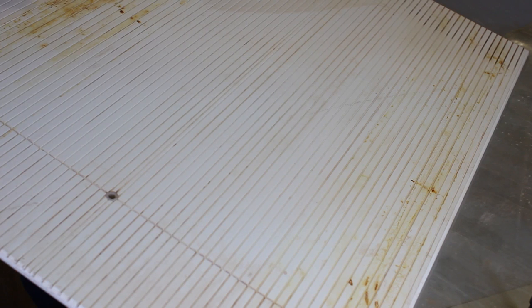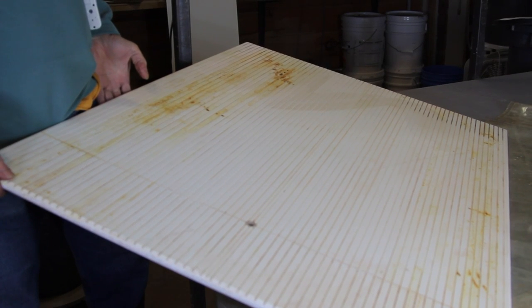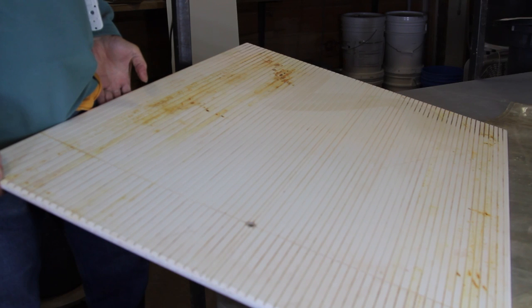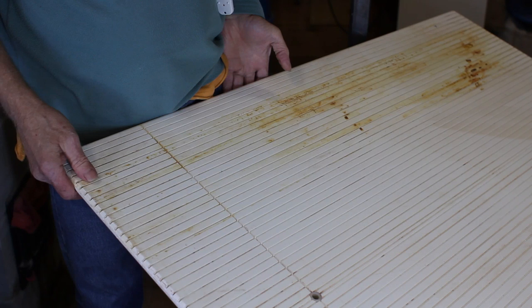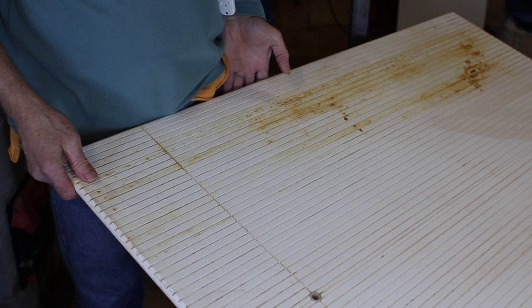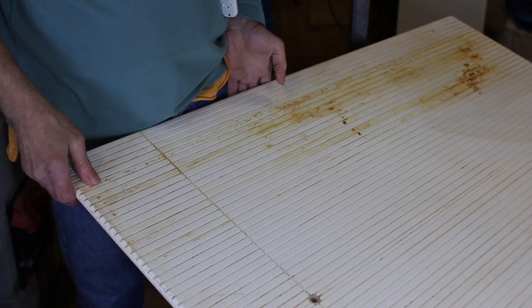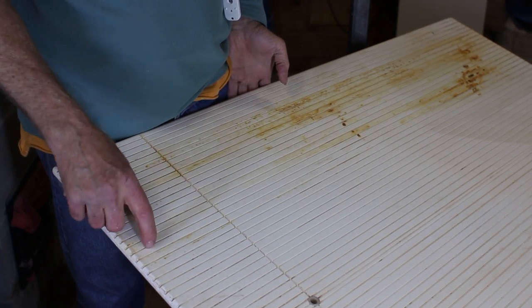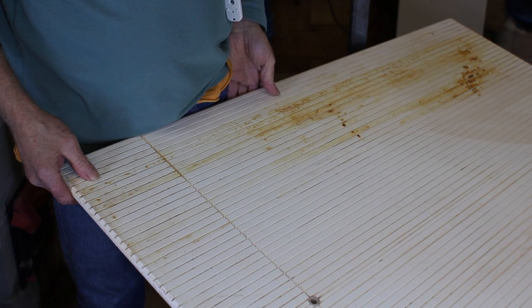This is a piece of plastic sheeting called Marine Board. It's used along the Maine Coast for boat construction and cabin interior construction. It's basically a stable polyethylene type plastic that's easy to work with woodworking tools. What I've done is run it on a table saw and made all of these longitudinal kerfs and grooves in it.